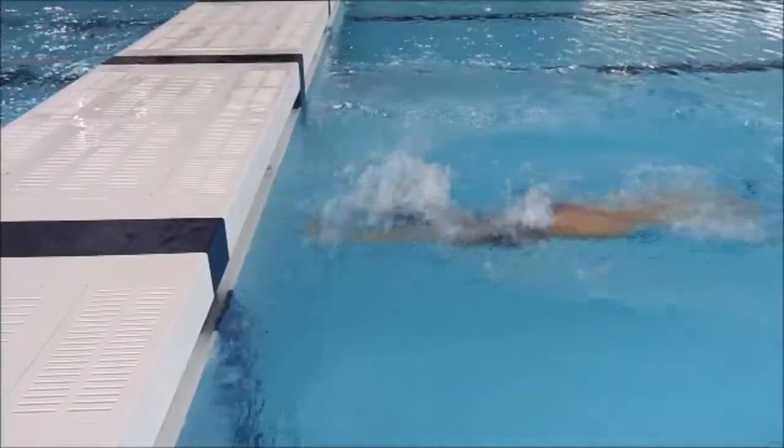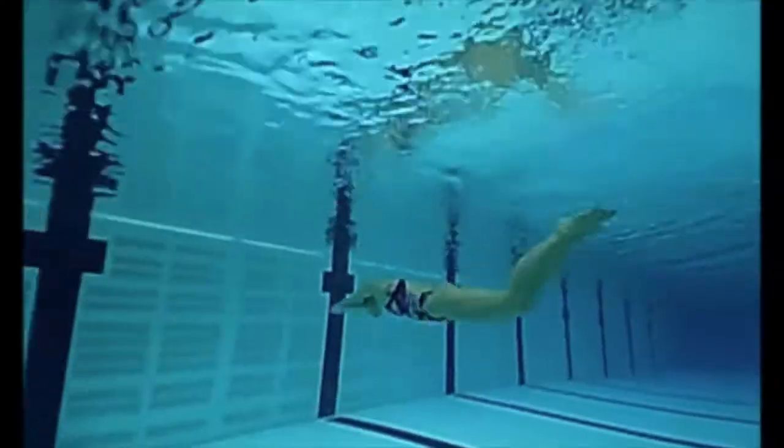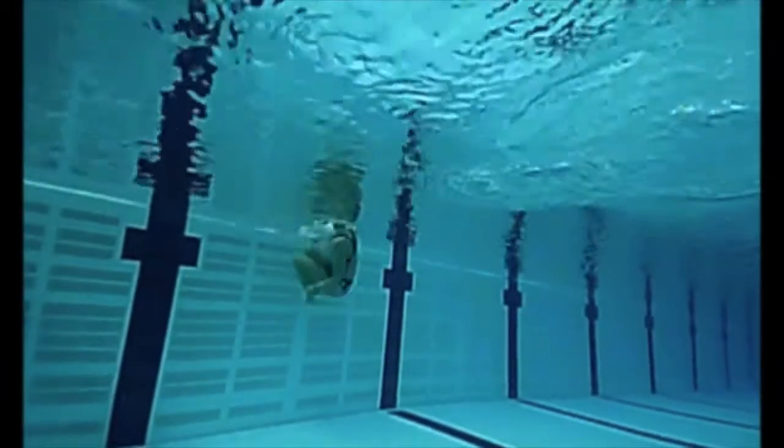Practicing your turns across a bit of a tunnel with the underwater pit is a great drill to get those turns fast for the short course season.